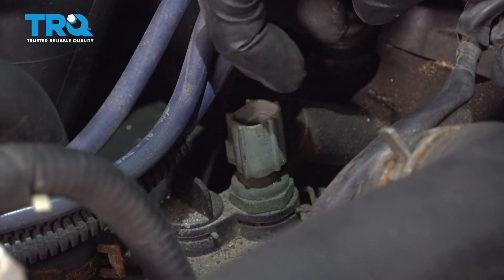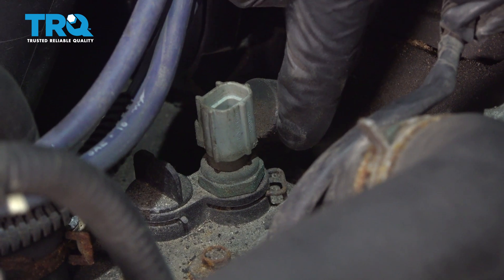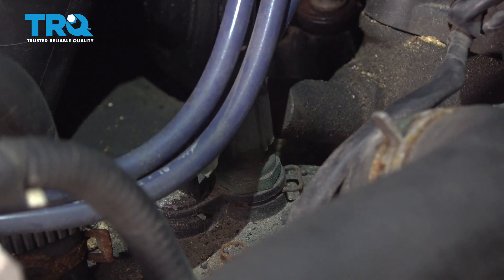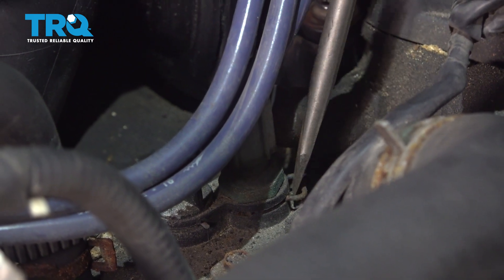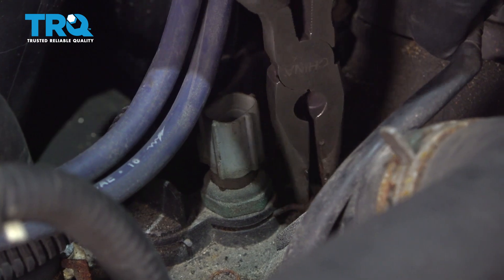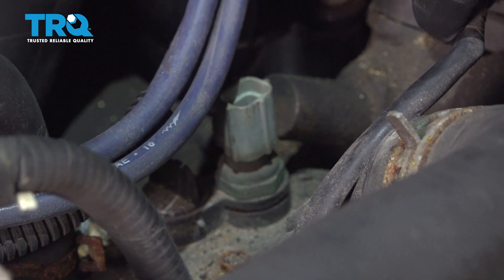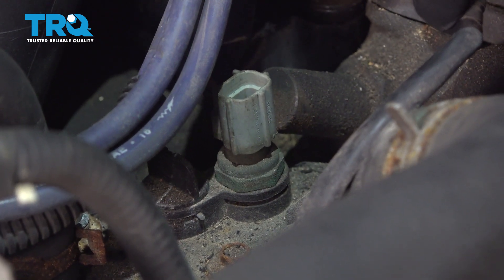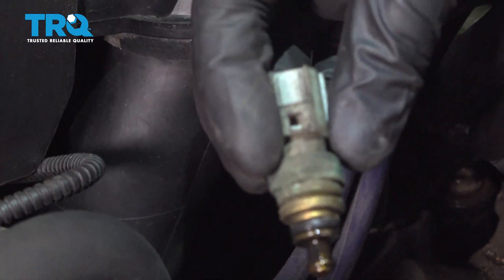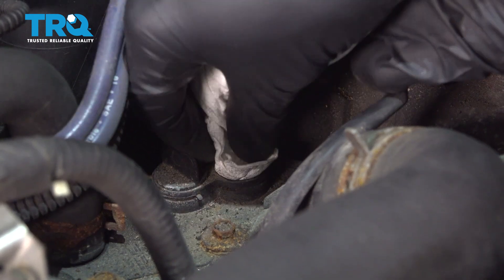Now we're going to start dismounting this from the thermostat housing. If you were to look down where my index finger is, you're going to see a part of a clip. We'll carefully grab that out of there and then we'll just go ahead and pull this out. There it is, friends. Now let's take a rag and wipe out the port here.